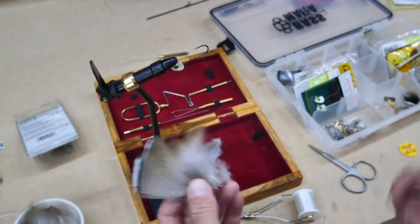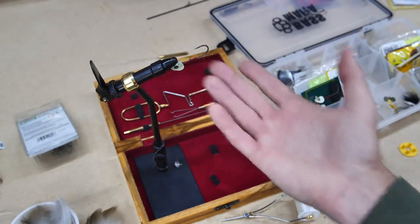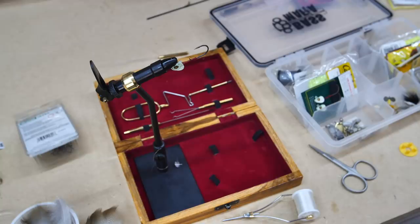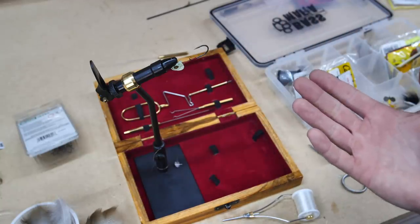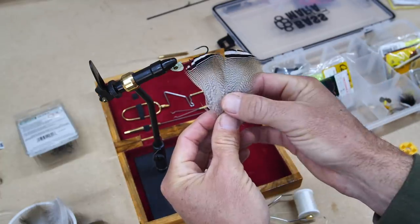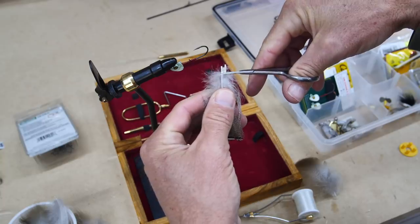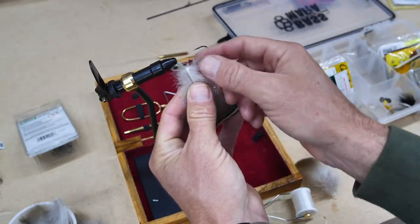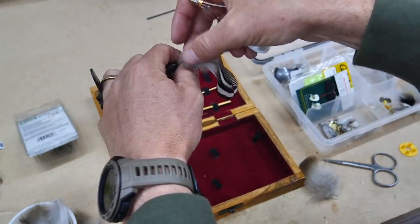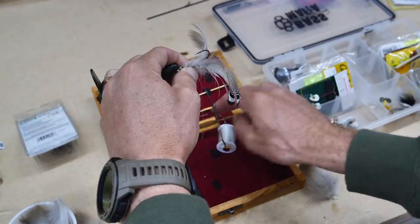This is going to be 100% experimentation. The first lure I want to do is an eighth-ounce jig head — normally meant for grubs or swim baits — but we're going to use feathers. This is a common winter technique using bucktail, but I thought it'd be cool to use feathers instead. I'm going to go with these two feathers and maybe add a little filler. First I'm going to cut off the cuticles at the base, and I think just these three feathers will give enough water resistance for that eighth-ounce head.